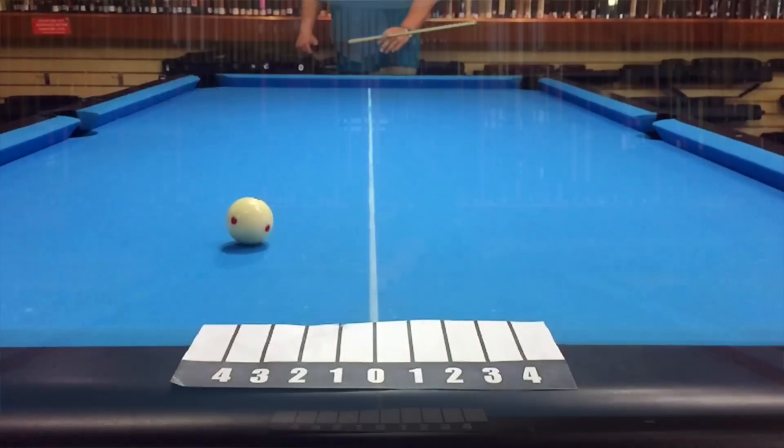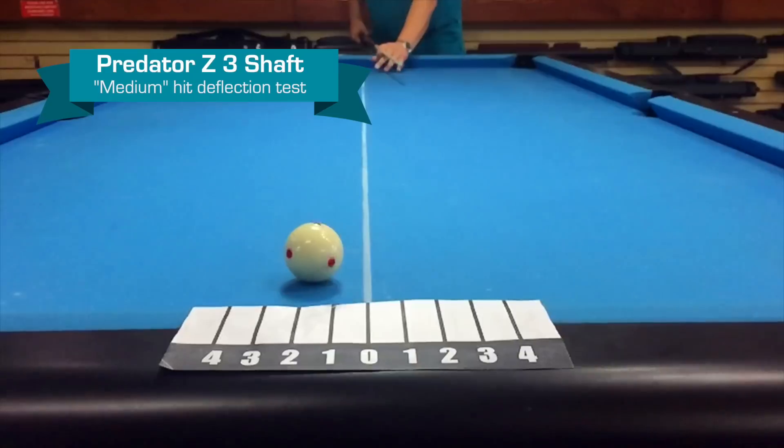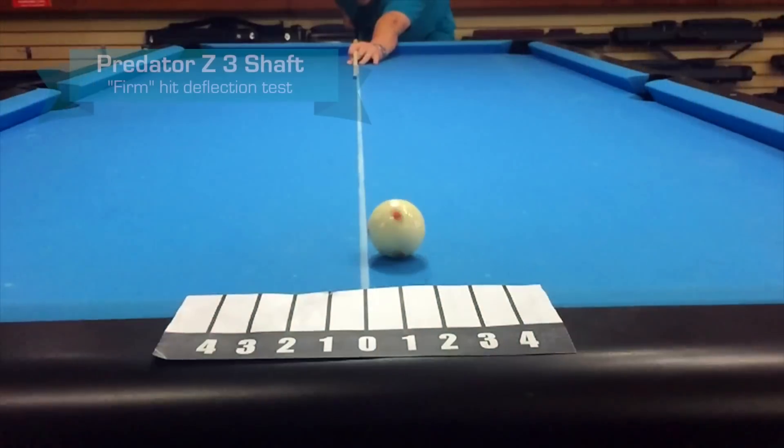Let's try medium — about a three-quarter. Let's try firm — looks like about a one and a quarter.